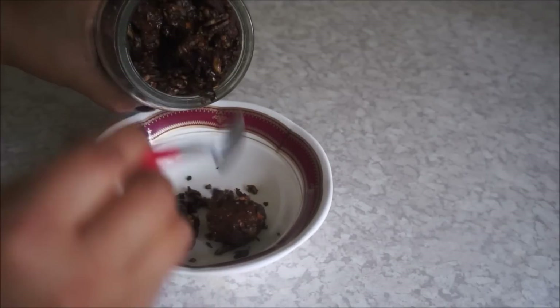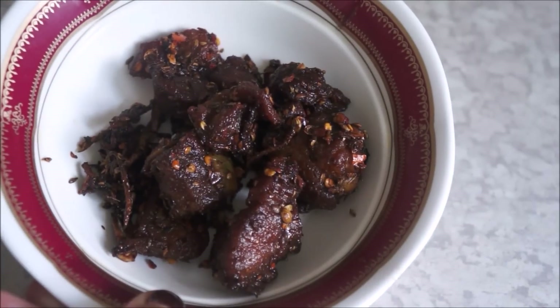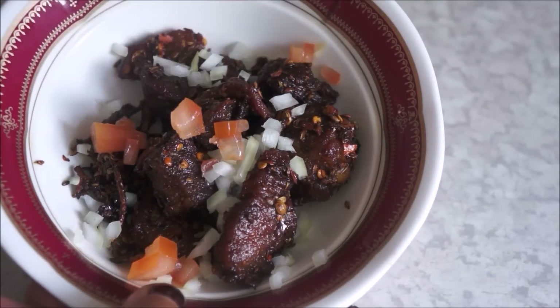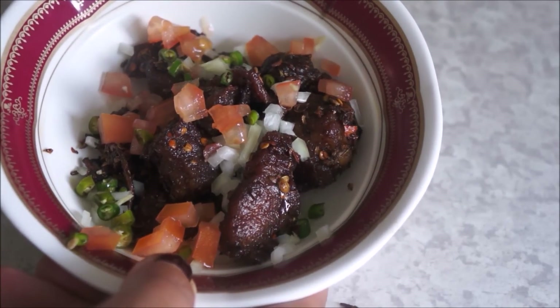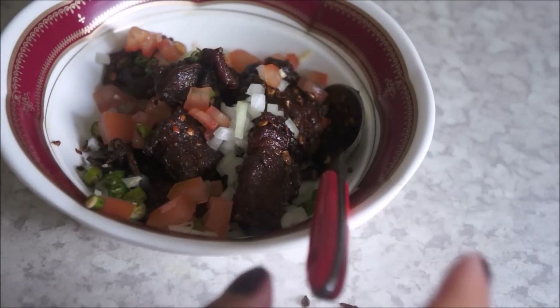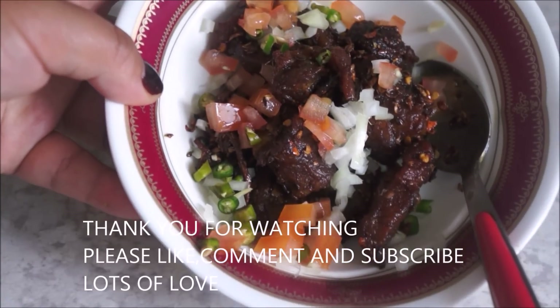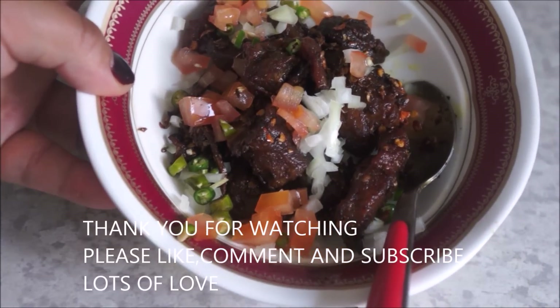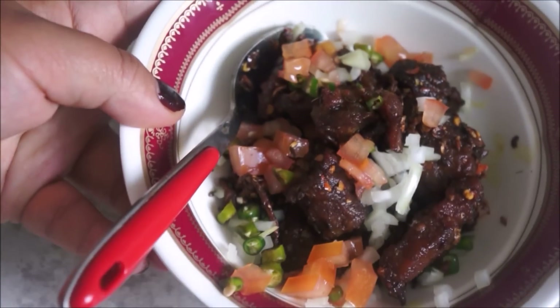Put the meat in a bowl and garnish with finely chopped onion, tomato, and green chilies — that's how I like to have mine. You can use coriander as well, but I didn't have any so I didn't use it. Your Masuko Achar is ready! Thank you so much for watching. If you enjoyed the video, give it a thumbs up, subscribe to my channel, and I'll see you in the next one. Bye-bye!